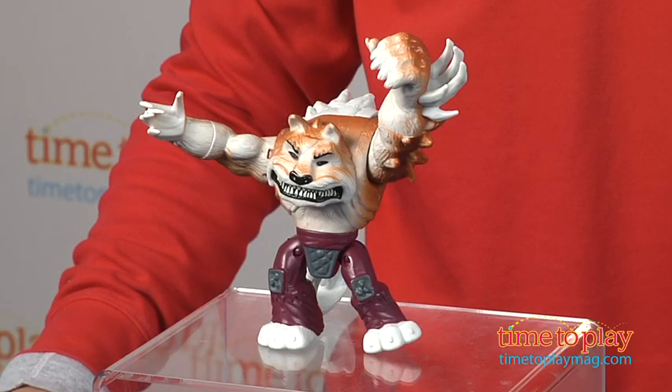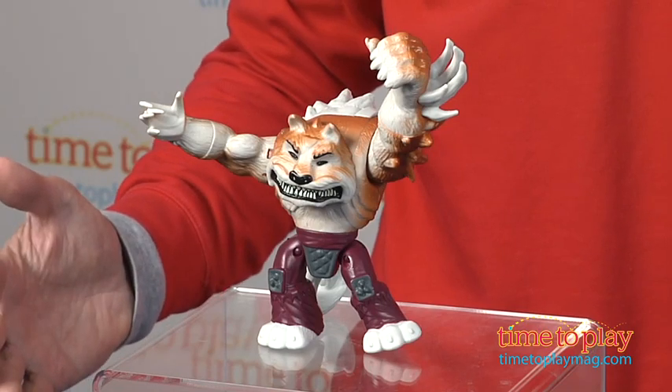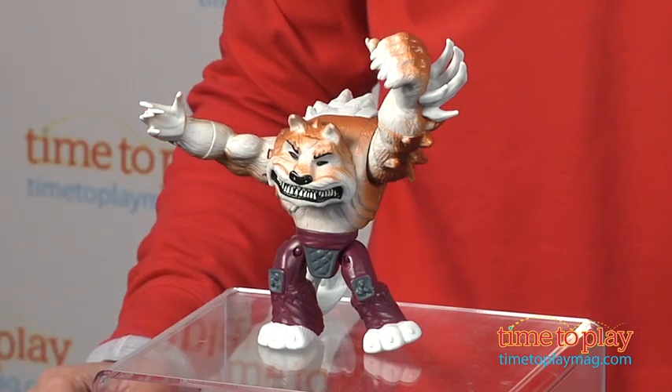Hey, this is Jim from TimeToPlayMag.com. That's right, they're back — the Teenage Mutant Ninja Turtles — and it's a hit show on Nickelodeon, and the toys are flying off the shelves. But there's constantly new figures coming out, and we have one of the new ones right now.